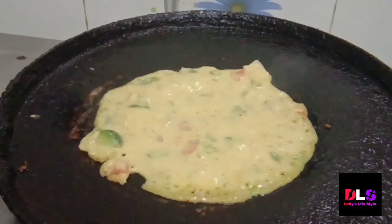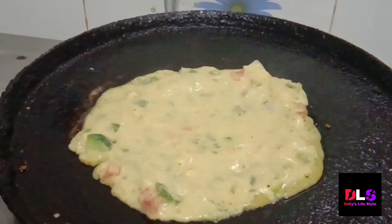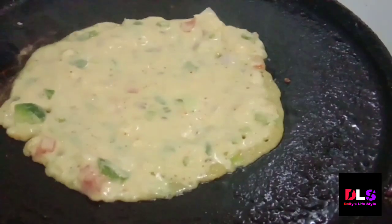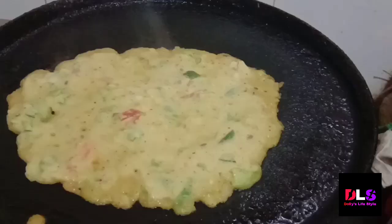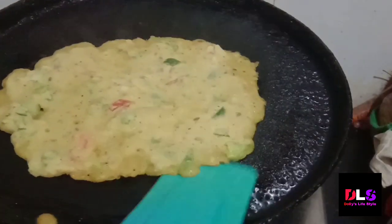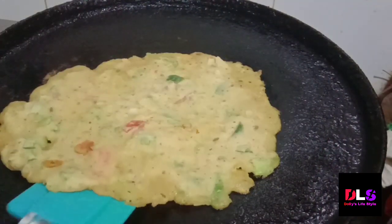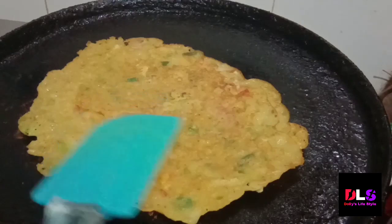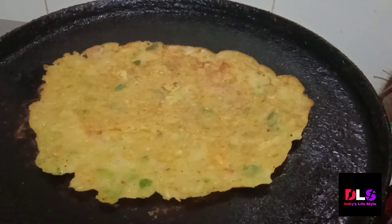We will spread it around all 4 sides. This part is being removed from the edge, and this part will be removed from the bottom. We will cut it well from all sides.